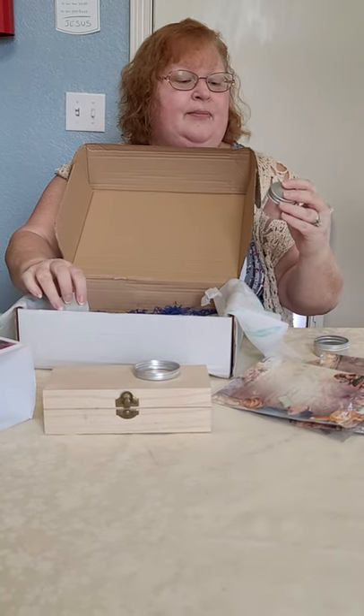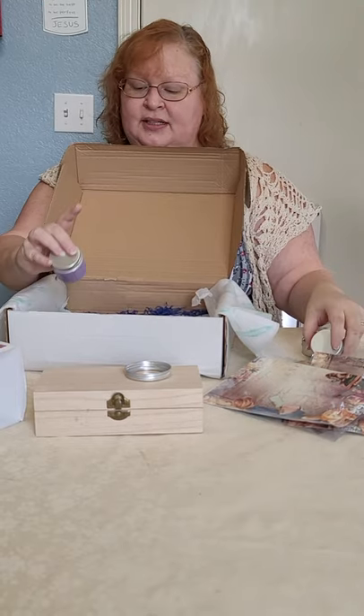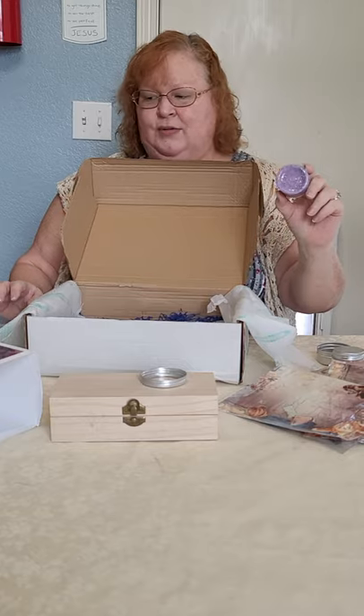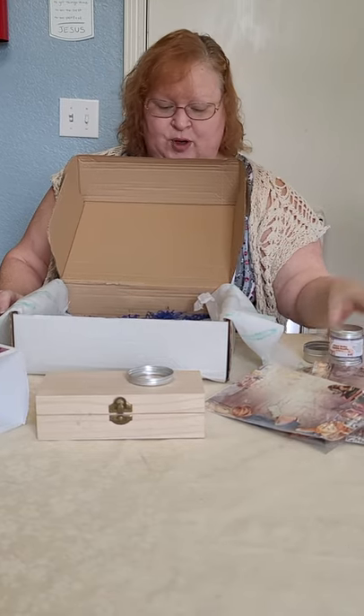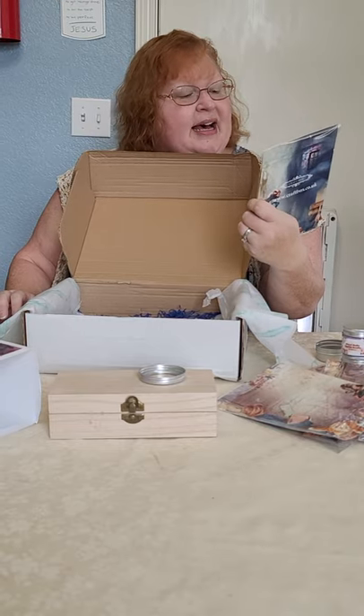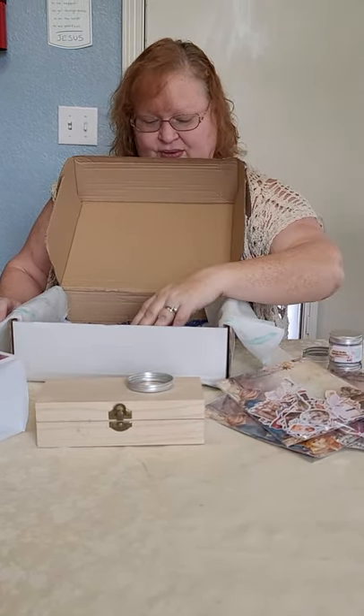We have Sparkle Soufflé in Alchemy, which is a pinkish color, and Sparkle Soufflé in Divination — that's also what was in the other box that I said was the purple stuff, because I couldn't remember the name. We have some cut-out cardstock ephemera.